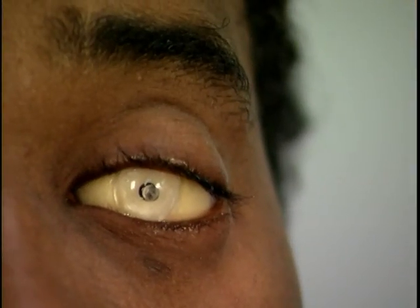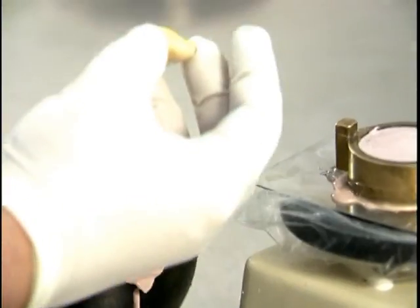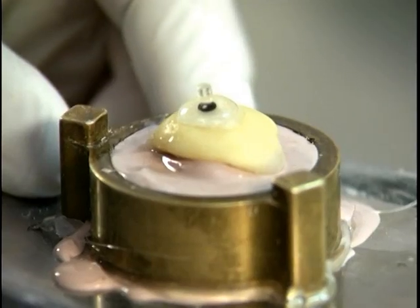Introduce the iris button to the wax master to check the gaze and motility. After the wax master fitting, the master mold is made using a lab stone. Note that making the master mold is the same process as making a lab plaster mold.